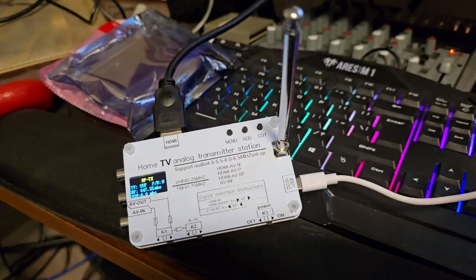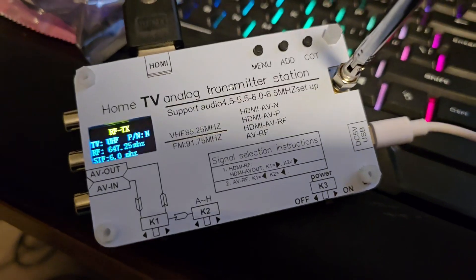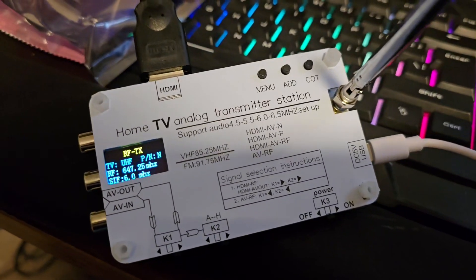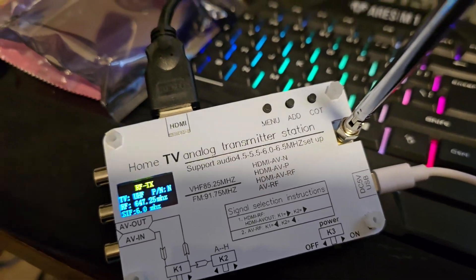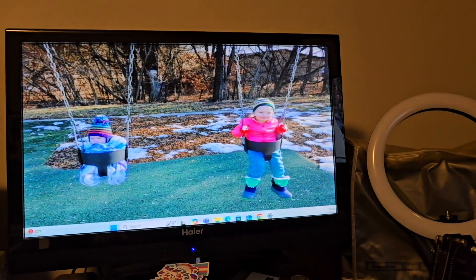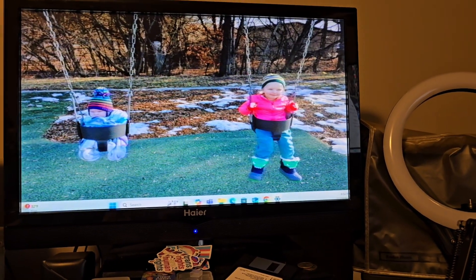After much fidgeting, I was able to find an RF frequency chart and match up a channel with a frequency. At 647.25 on UHF, we're in business — we've got analog broadcast TV. Let's double check this channel on our CRT.